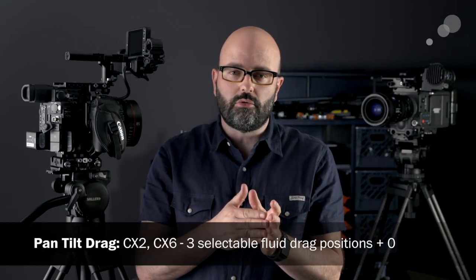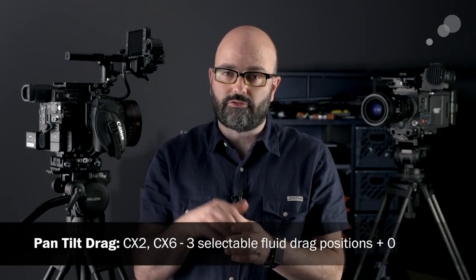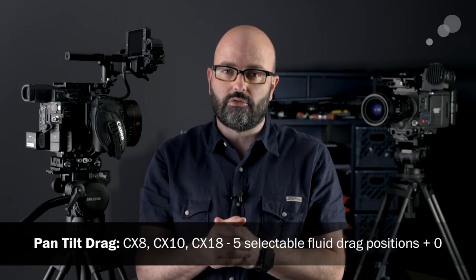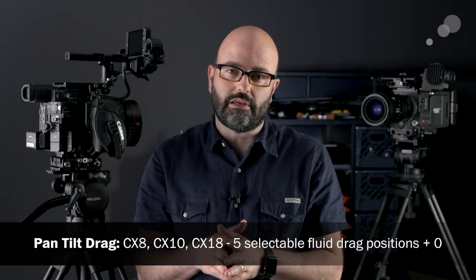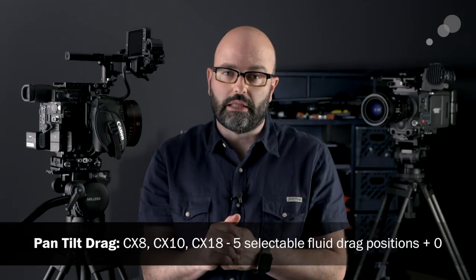Now let's talk about drag. The CX2 and the CX6 have three levels of drag for pan and tilt. When we get into the 8, the 10, and the 18, they all have five levels that you can dial in for your drag — a little more granular, a little more control in terms of the drag for your camera system.